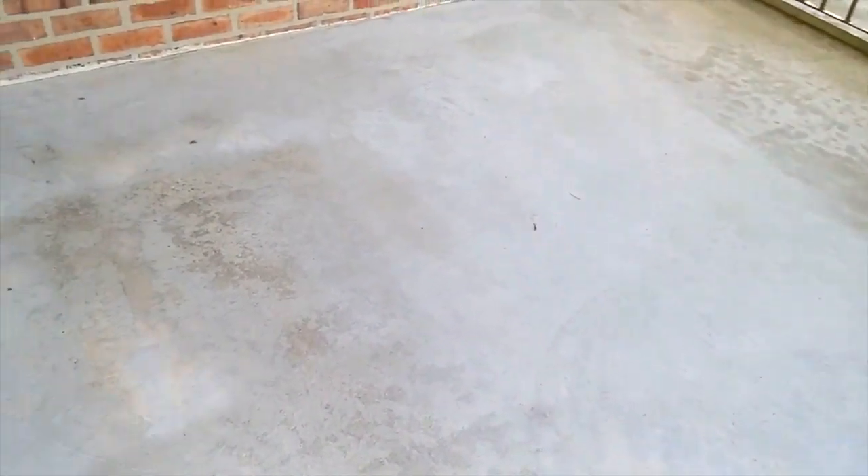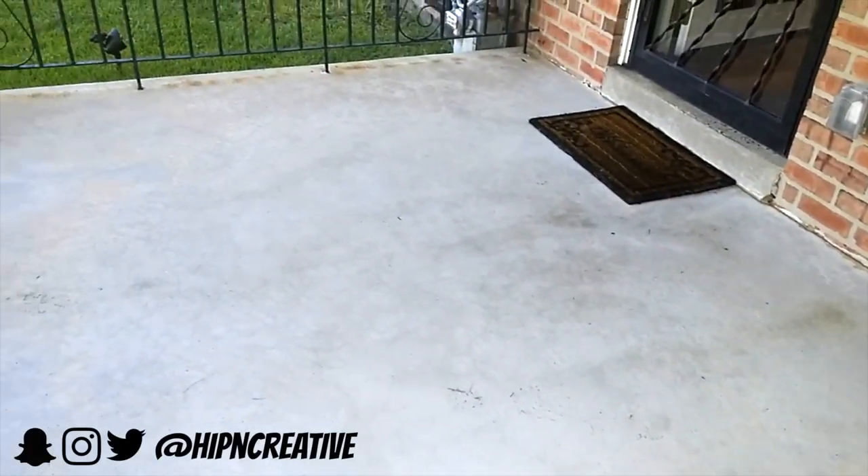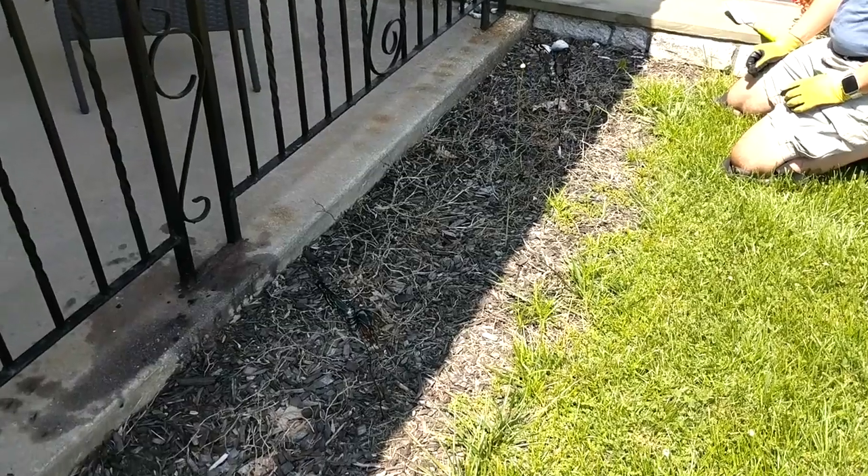Now look how clean this front patio looks — I really think it looks great. The only thing the power wash couldn't get was a little bit of that oil in the front. So if you have any recommendations on how I can get rid of that oil, please leave me a comment down below. I would truly appreciate it.